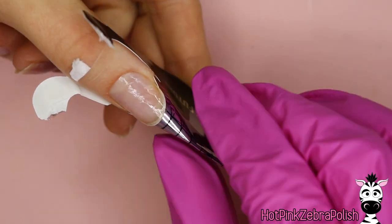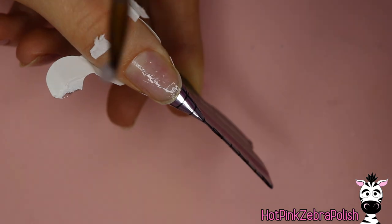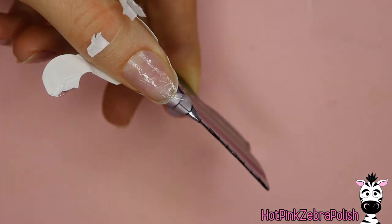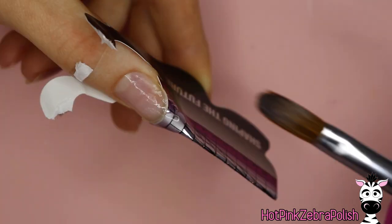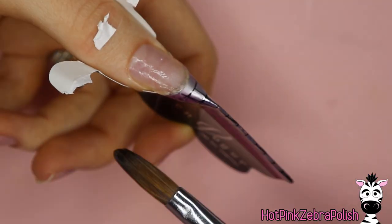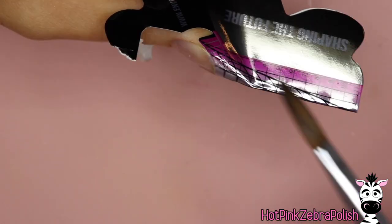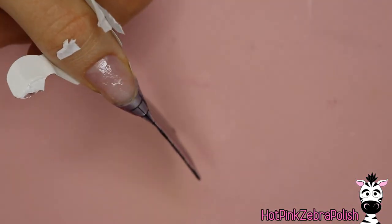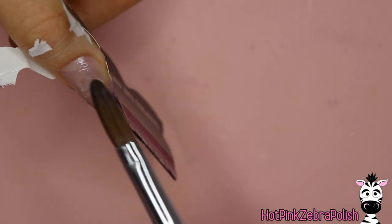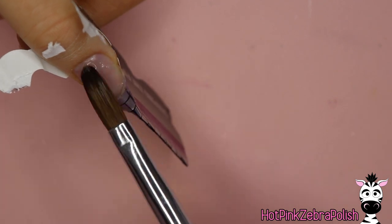I'm going to begin by squeezing my nail tip all the way down to one length longer than what I intend to sculpt my nail at, and then I'm going to sculpt the thinnest possible clear extension onto my natural nail. The shape I'm creating is somewhere between a round and an almond. I personally prefer the shape of an almond nail, even leaning towards stiletto, but every once in a while I like the softer look — something just a little softer.